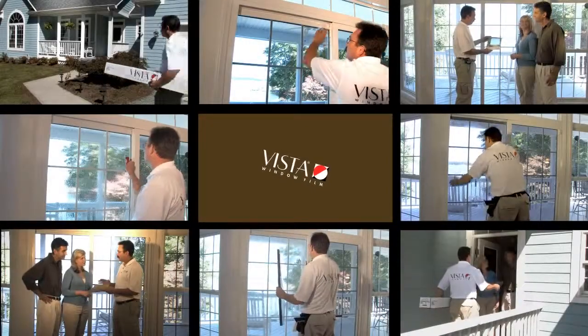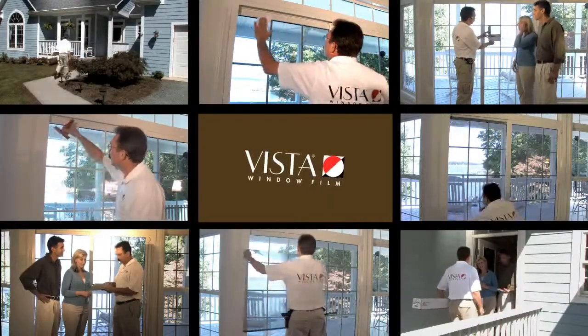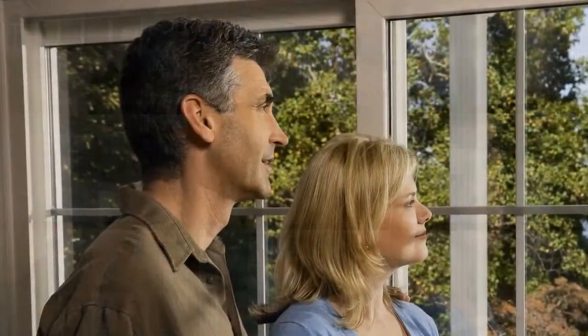Your installer will review instructions on how to care for your new window film and present you with a factory-backed warranty. When you purchase from a Vista window film dealer, you can be assured that you've invested in a high-quality product with service you can count on for many years to come.